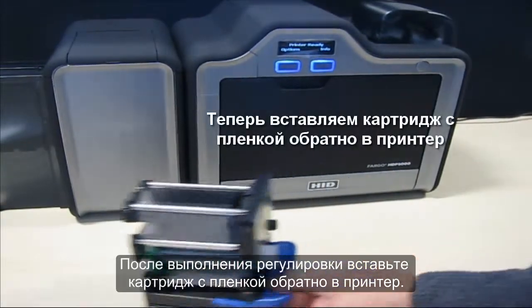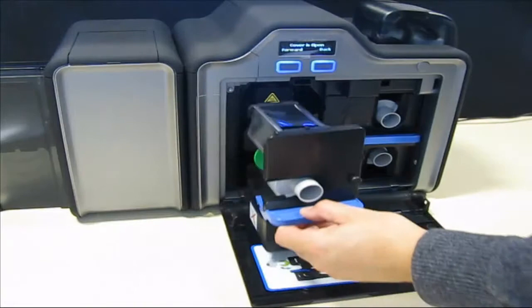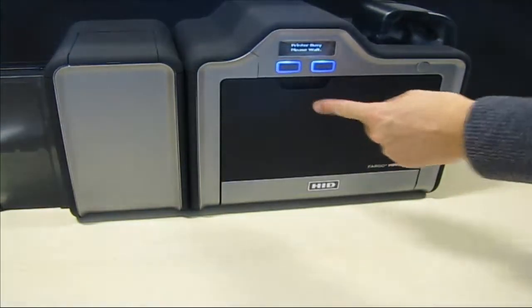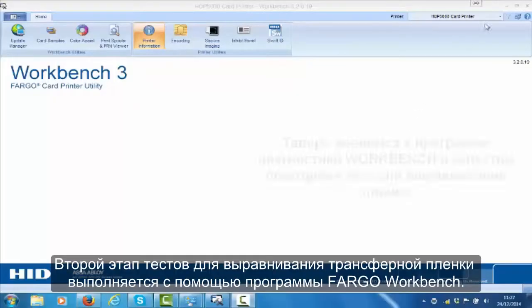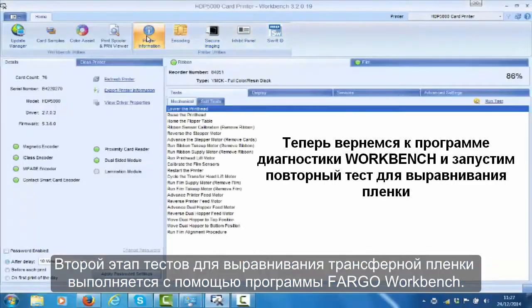After adjustment, insert the film cartridge back into the printer. Now use the workbench to run a second set of alignment tests to the film.